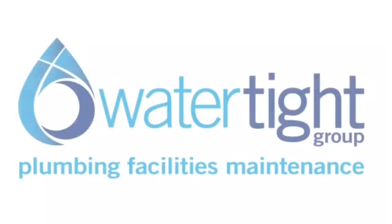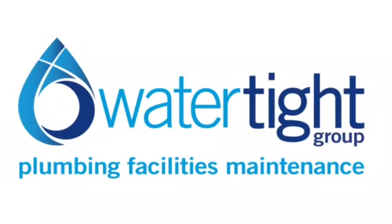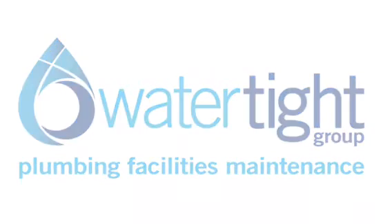I'm Paul, Director for Watertight Group. Here is a short video explaining the basic function of a reduced pressure zone valve, also commonly referred to as an RPZ backflow valve.